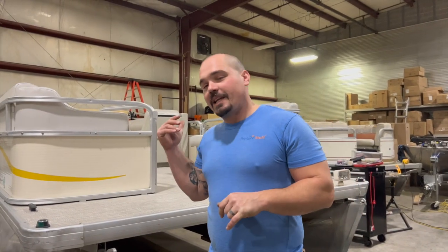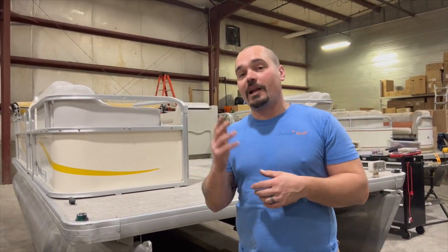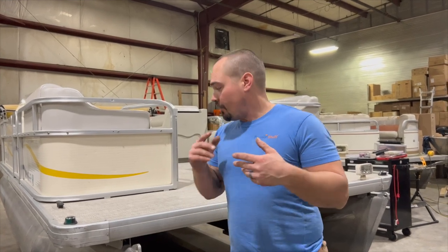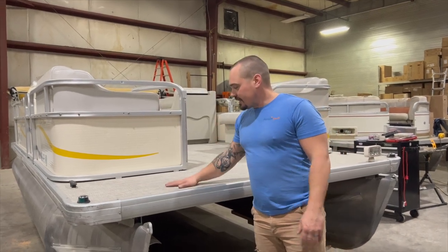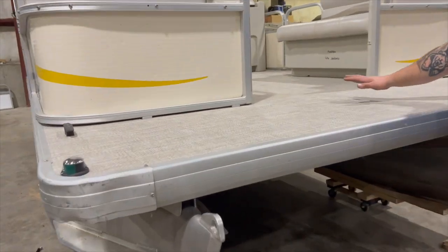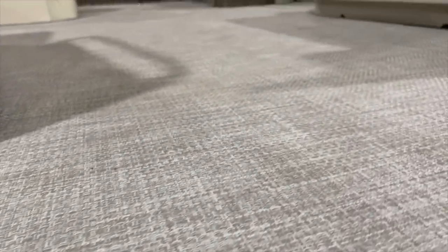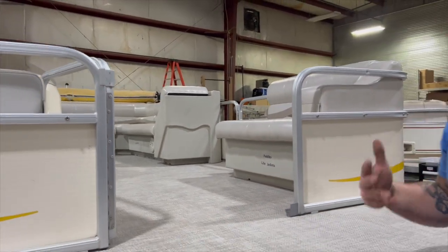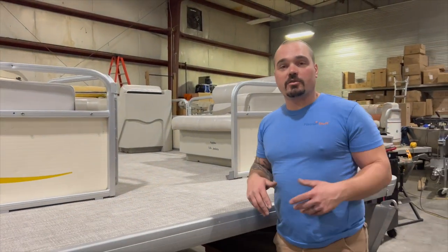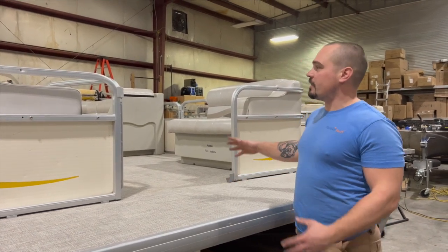We are back with the 2008 Sweetwater. This is a floor job, so this might apply to a lot of you at home who have seats that are in good shape, electrical that's okay, pontoons in good shape, railings that are usable, but you just hate that carpet. This is that type of boat. We did the tan vinyl weave flooring — it's going to be waterproof and easy to clean. This is a rental boat, so we're all about making it a lot easier and quicker to turn the boat over for the next group of renters. I'll take you inside and show you what this floor looks like alongside these seats.